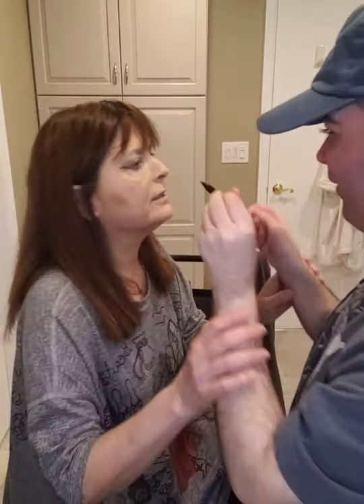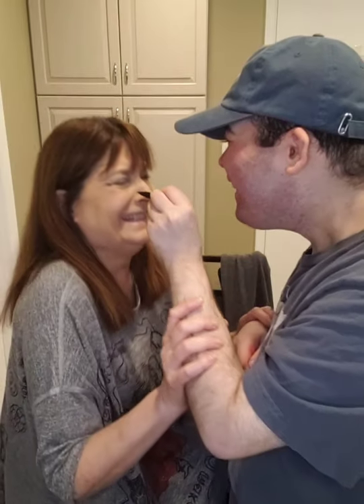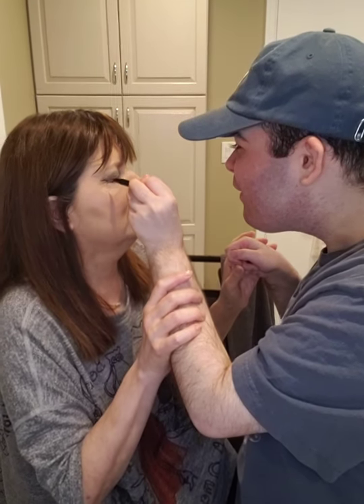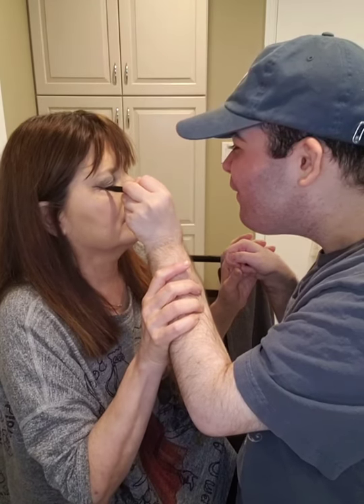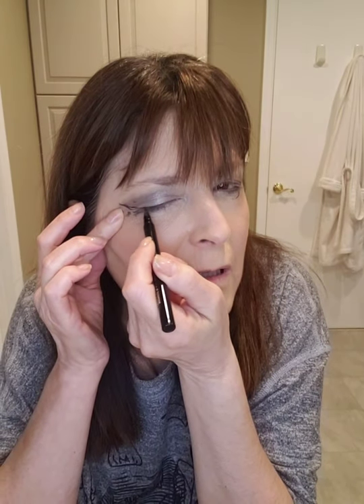Did you just draw on me? Don't draw on the shirt — that's Kim's favorite! So what do you guys think? Look, he got it! You did a good job. Okay, now we have to connect it. Come over here again. Listen, this is what we have to do — you have to connect that line and go across my lid. Easy, easy — this way, not down, up here on the eyelid. Nope, that's my eyebrow. On my eyelid!